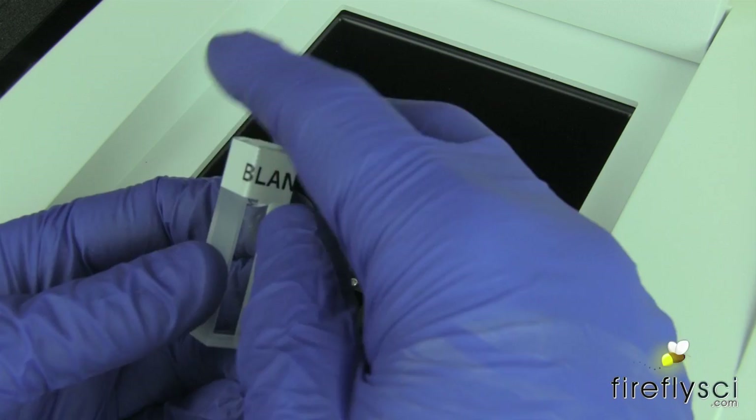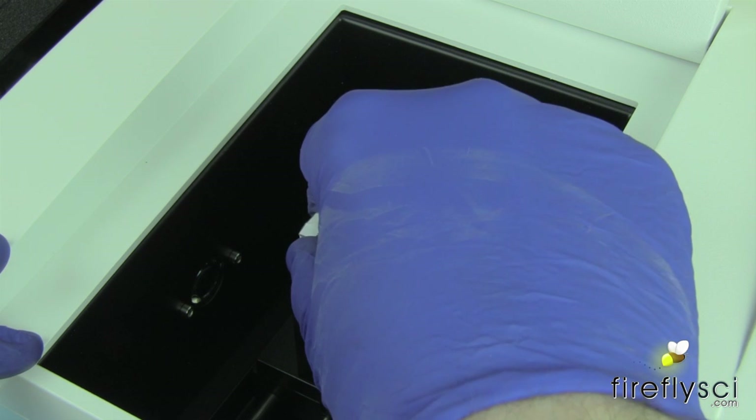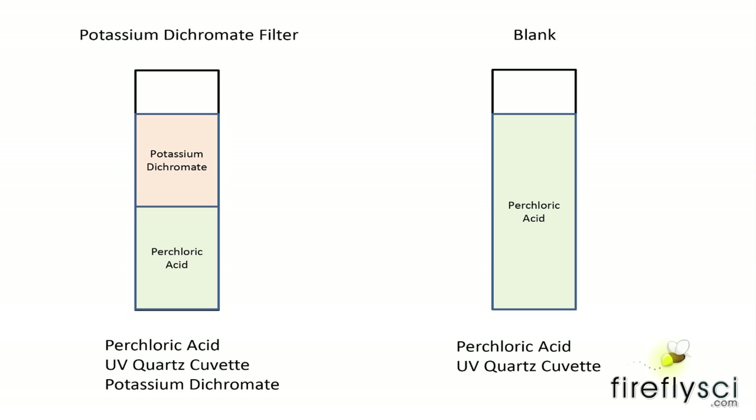When you switch to different wavelengths, you have to insert the blank and blank the machine again. The reason we use the blank is because we only want to measure the absorbance of the potassium dichromate and not the cuvette or the perchloric acid.